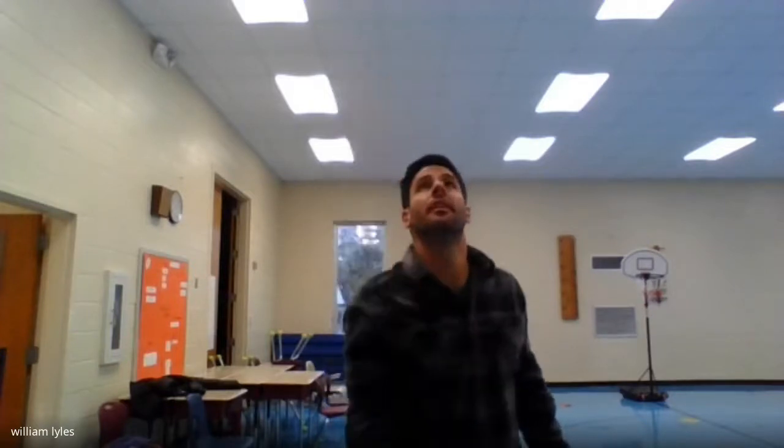Now we're going to take our dominant hand and toss it up — this is a lot more difficult and challenging. We're going to toss it up and catch it with the same hand, using just one hand. Let's try to get 10 in a row. Ready, go — 1, 2. If you're throwing it too high and that's making it harder to catch, toss it shorter. 1, 2, 3, 4.